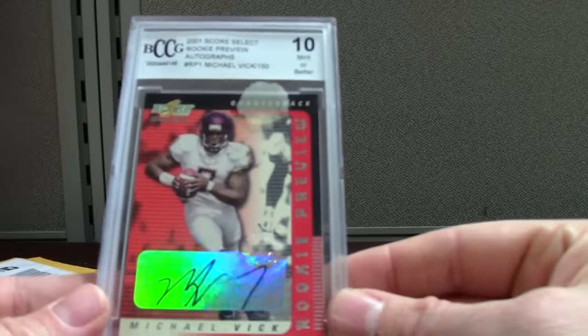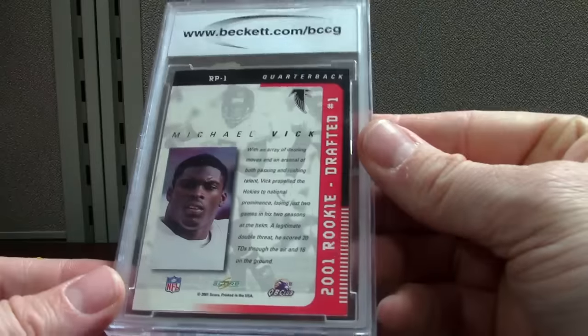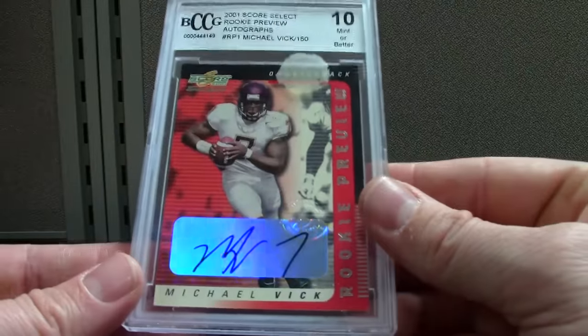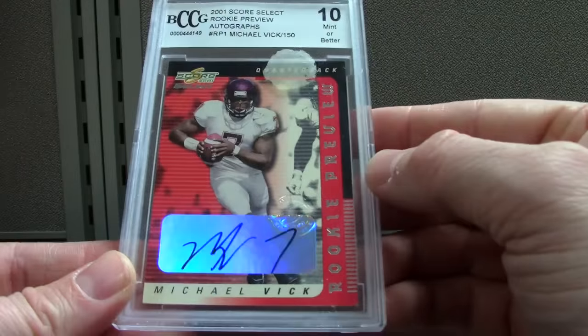I got this for 10 bucks — I thought it was a good deal. Score Select out of 150, Vic auto. It says 150 but it's not numbered; maybe that's the print run. It's got like a sticker thing on there too.